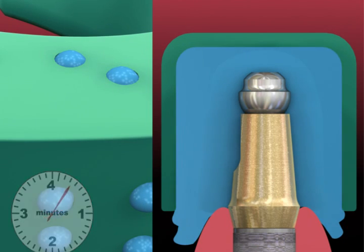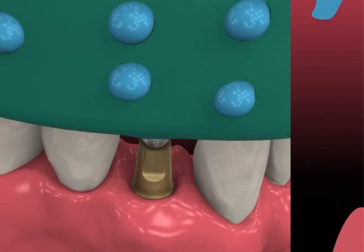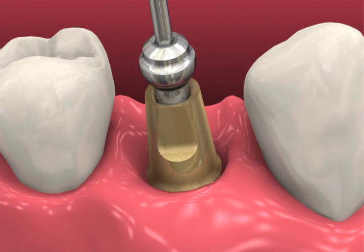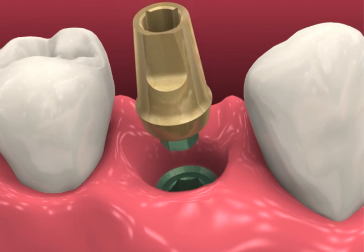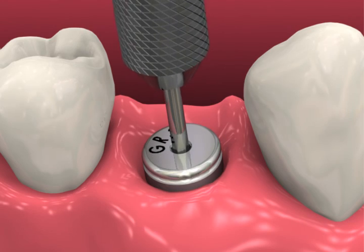Record a full arch impression with a tray loaded with the same or heavier bodied material. After the material sets, carefully remove the tray. Unthread the ball top screw, remove the 3-in-1 abutment, and replace the healing abutment. If desired, a provisional prosthesis may be fabricated using a peak plastic temporary abutment.